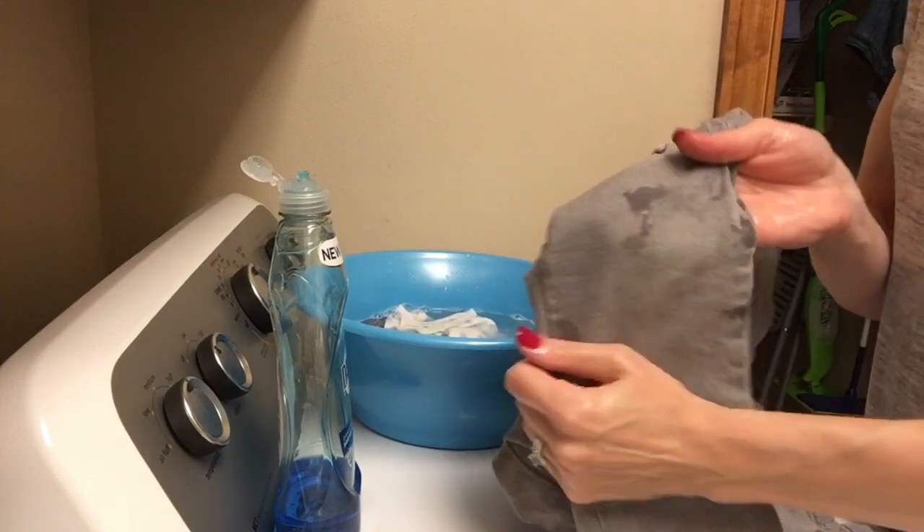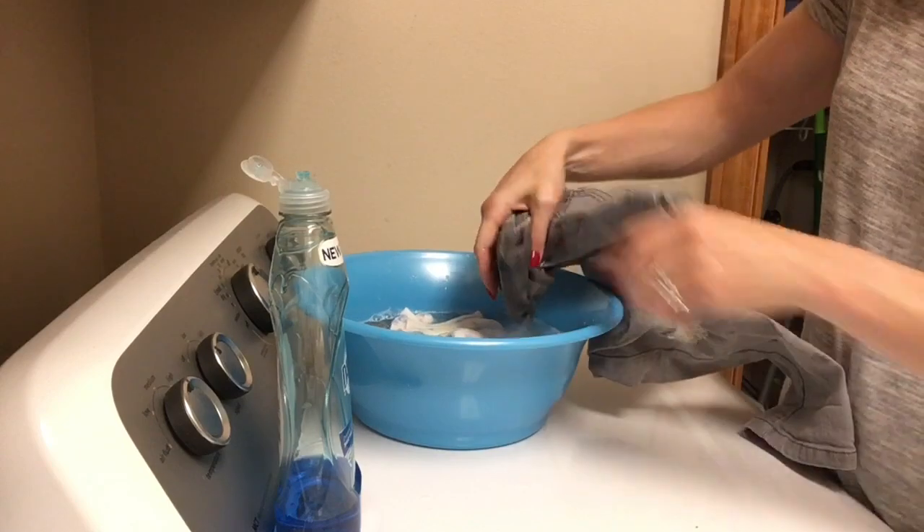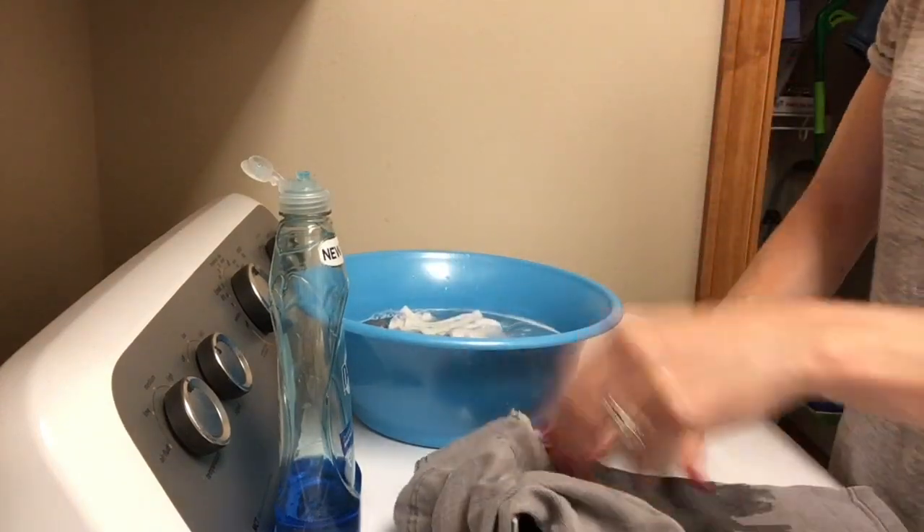And last but not least, moving on to the grass stain there on my son's knee of his jeans. Dipping it in the solution, putting the Dawn dish soap on it, and scrub-a-dub-dub.